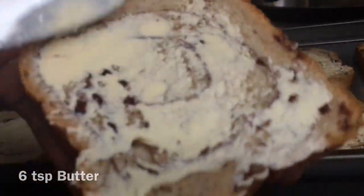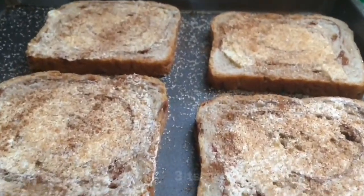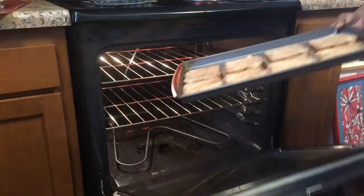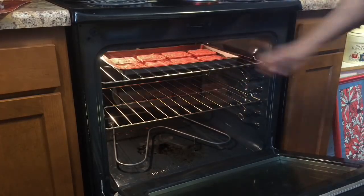Next, we're just going to sprinkle on cinnamon and sugar for our toast. With our oven on broil, we're just going to place that in the oven and watch it carefully.